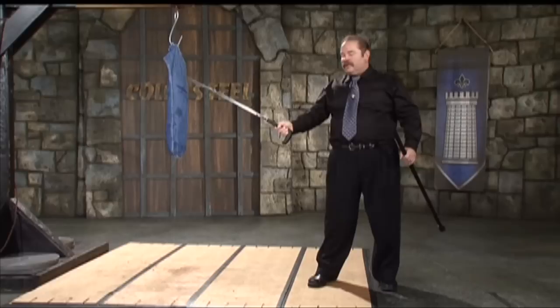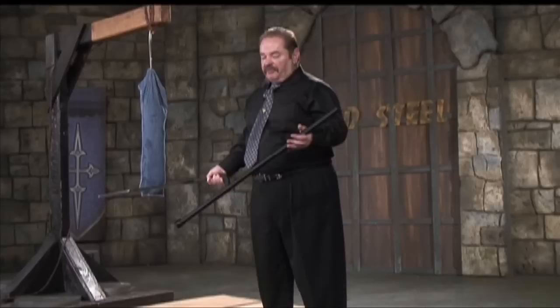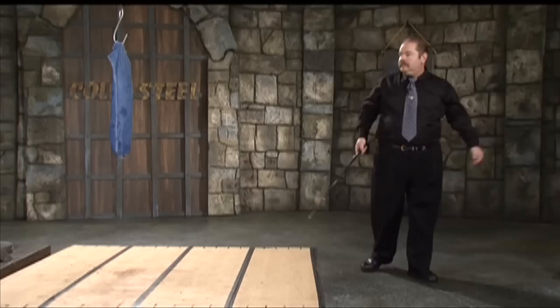When you buy our heavy-duty sword cane, you get two weapons in one. Obviously you get this formidable sword blade with a really keen point and edge. You also get this shaft that's made out of heavy wall aluminum — it makes a really formidable bludgeon in its own right.